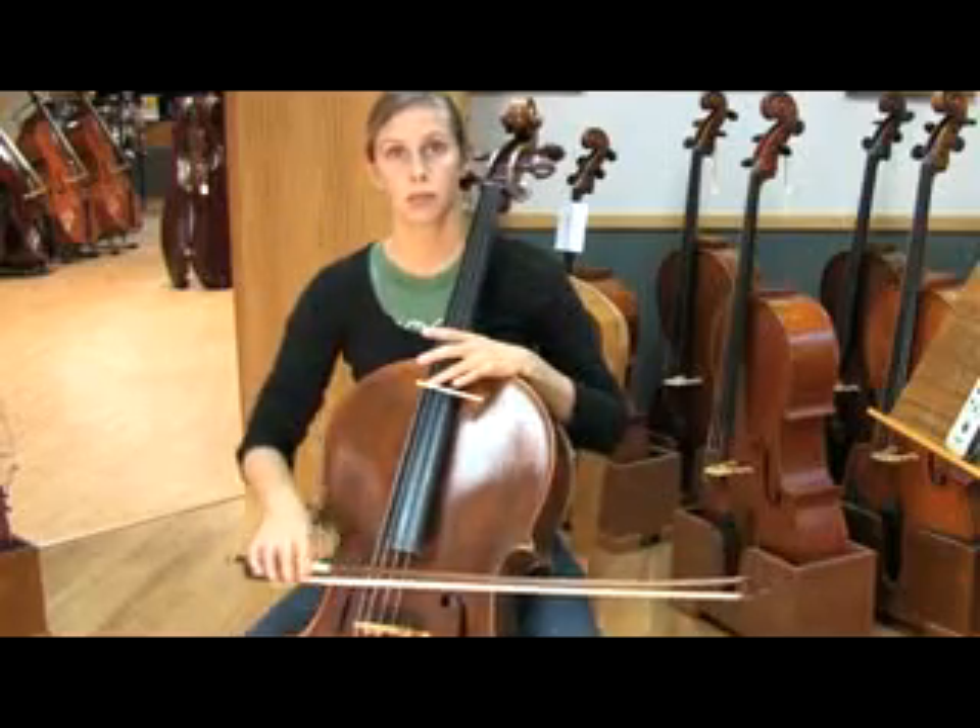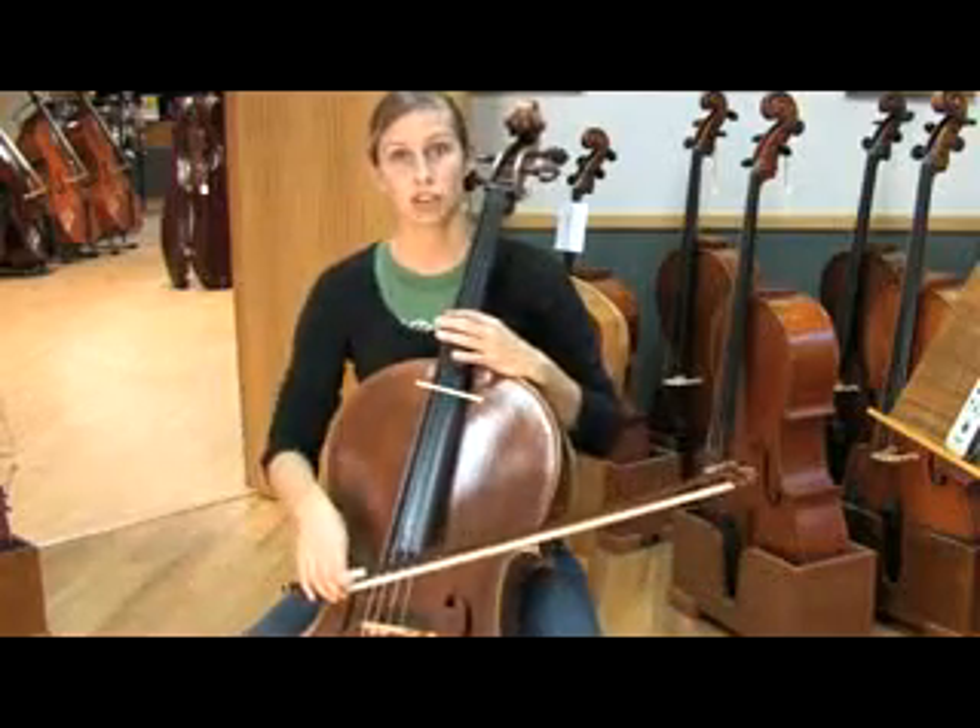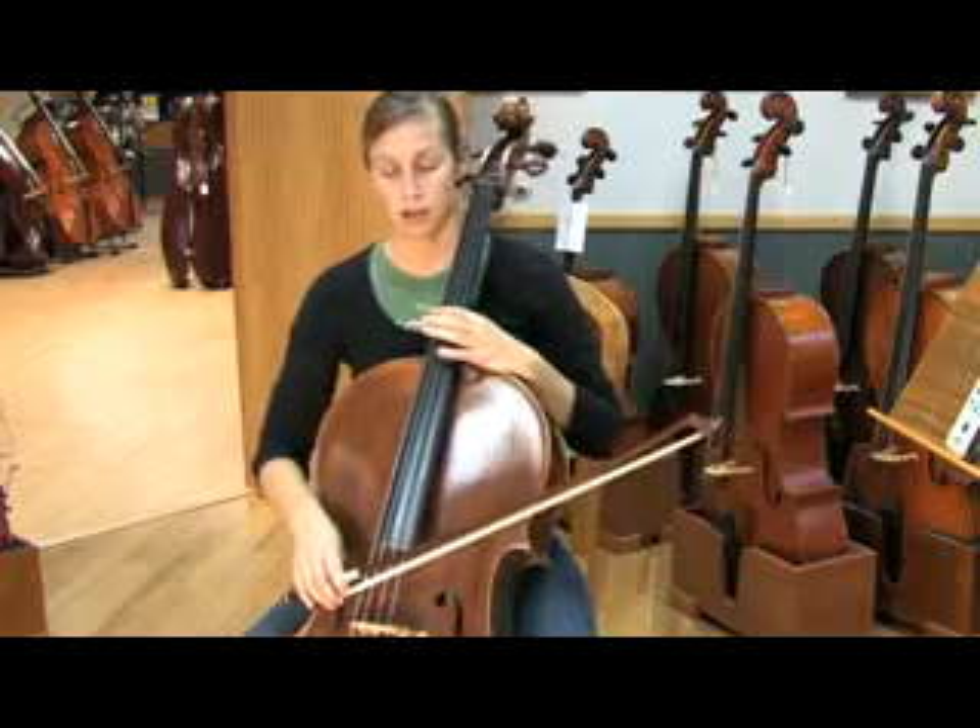And the same for the G string — the G harmonic is here, and on the C string, the G harmonic is here.